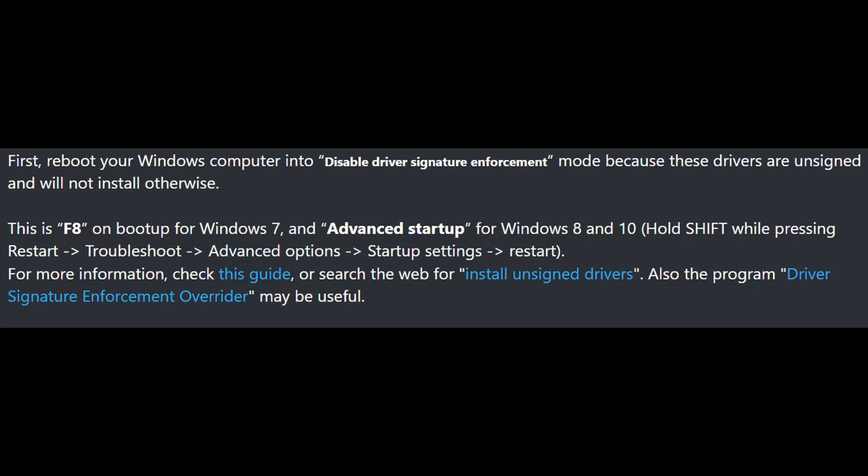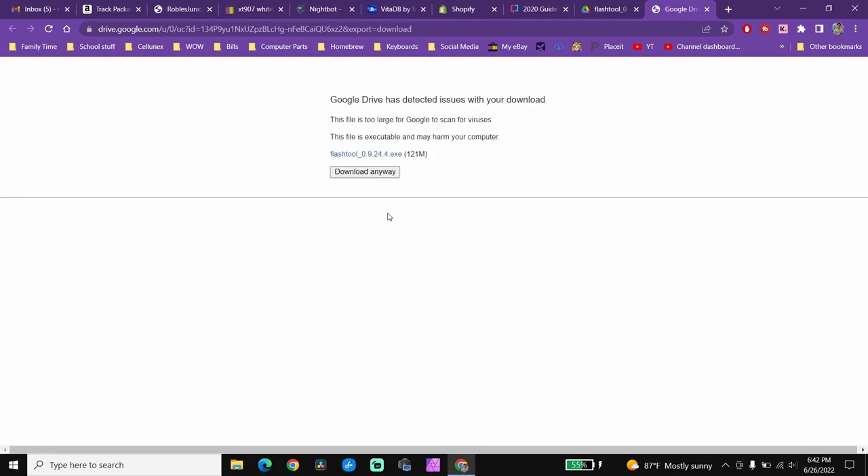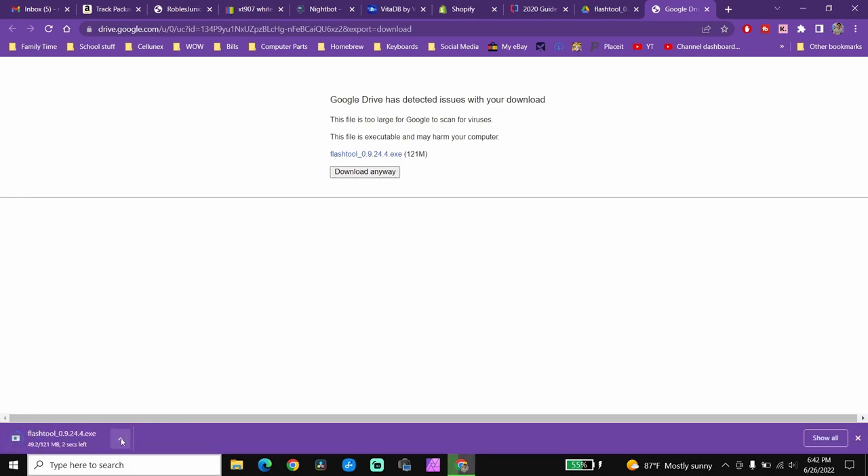If you have a problem getting this set up, there will be a guide in the description below where you can disable the driver signature enforcement. It's fairly easy — you will have to reboot your computer to access that part of your PC, and once you're done you can reload your PC and should be back to normal. After you've disabled driver signature enforcement, download and install FlashTool version 0.9.24.4.